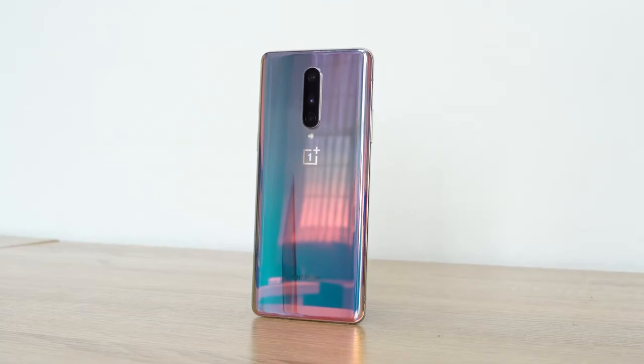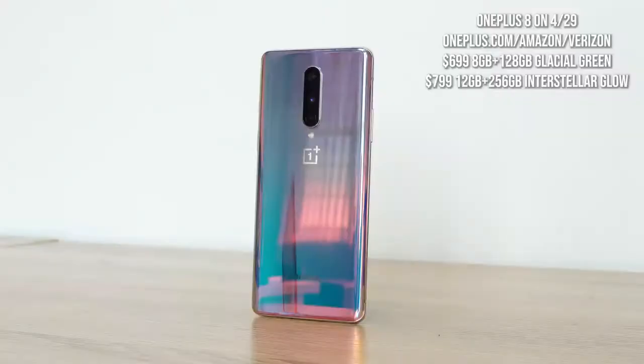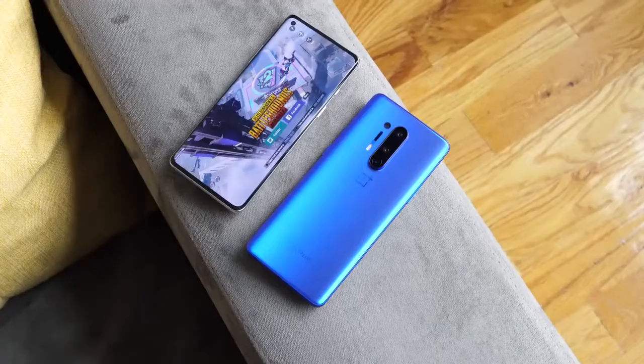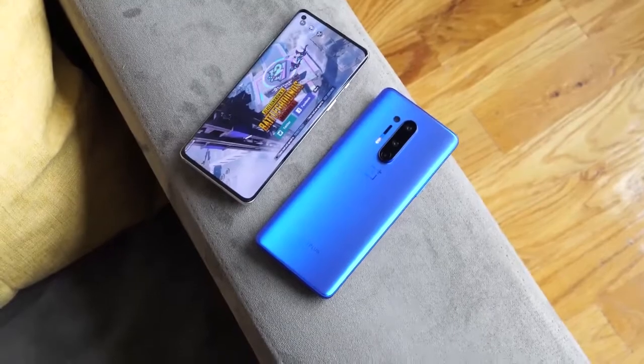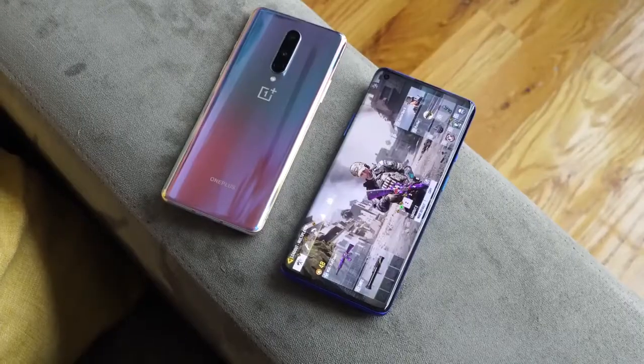The OnePlus 8 starts at $699 and goes up to $799 — that's 8GB/128GB at $699 and 12GB/256GB at $799, which is of course the interstellar glow. The OnePlus 8 Pro starts at $899 and goes up to $999 — the $999 variant is the ultramarine blue, which I have, in 12GB/256GB. My pick as a gamer is the OnePlus 8 — cheaper and more effective. Both devices will be available at OnePlus.com and Amazon, and the OnePlus 8 will also be available on Verizon.